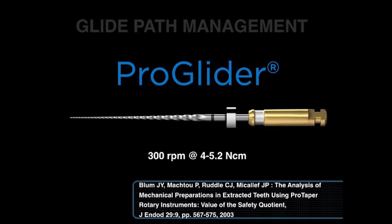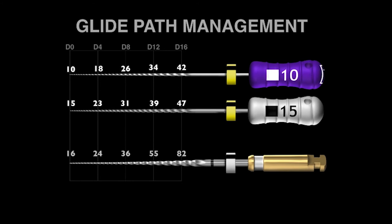So how does this fit into international protocols for glide path management? Traditionally, we use the 10 and 15 manual stainless steel hand files. Yet if we look at the ProGlider, you can see a D0 at the front end. If you compare it to the 15 stainless steel file, it's only one hundredth of a millimeter bigger.